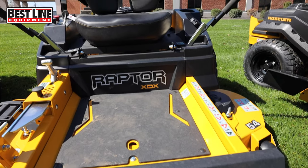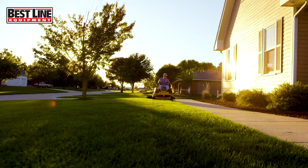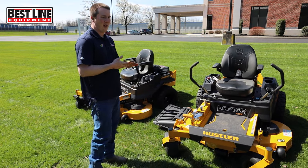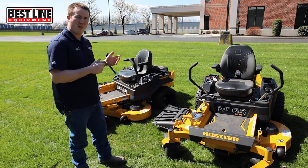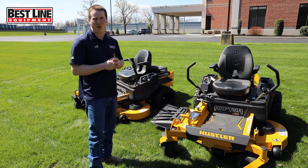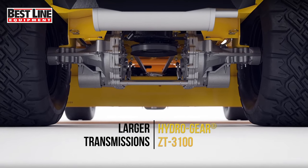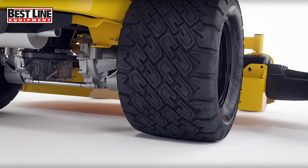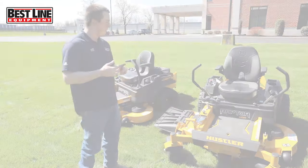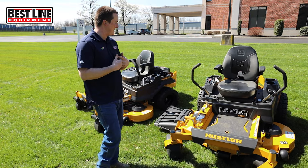You also get a high back seat with more cushioning on it, which makes it more comfortable. You're going to want that when you're cutting, because this model is good for up to five acres. You get speeds right around eight miles an hour out of this unit — most of the other ones are right around seven, seven and a half. They give you that extra speed as well as upgraded hydraulics. They stepped up the hydraulics because you're going to want that out in the field. They also have a full serviceable hydraulic system with spin-on oil filters, made for the longevity of the unit.